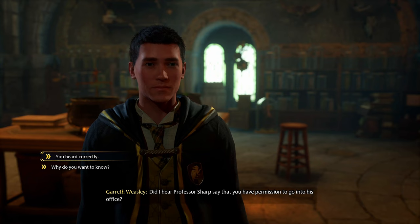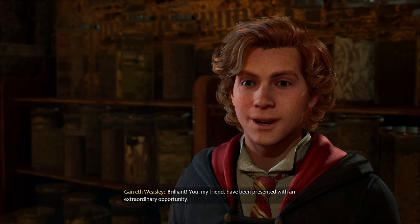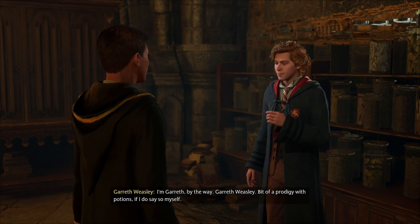'Yeah, you heard that right — because I'm star student. You jealous? Brilliant.' He's a Weasley! 'I'm Gareth by the way — Gareth Weasley. Bit of a prodigy with potions if I do say so myself.' Bit of a prodigy, wow.